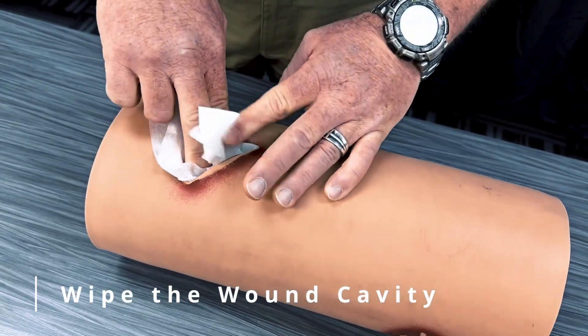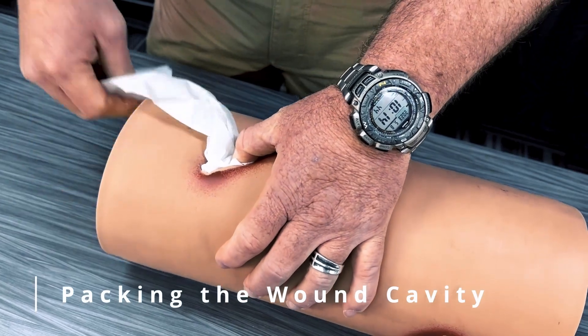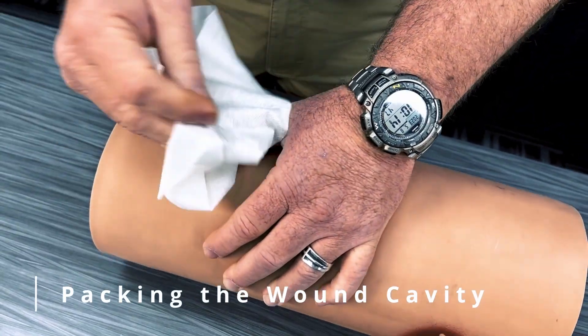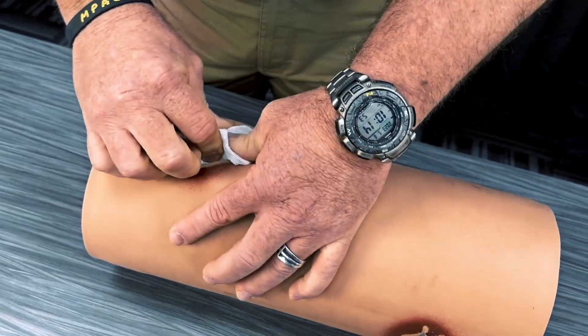Use 4x4s to wipe the remainder of the wound cavity to ensure there are no other sources of bleeding. Once the hemorrhage is controlled, pack the remainder of the quick clot combat gauze into the wound cavity. If space in the cavity remains, pack with 4x4s.